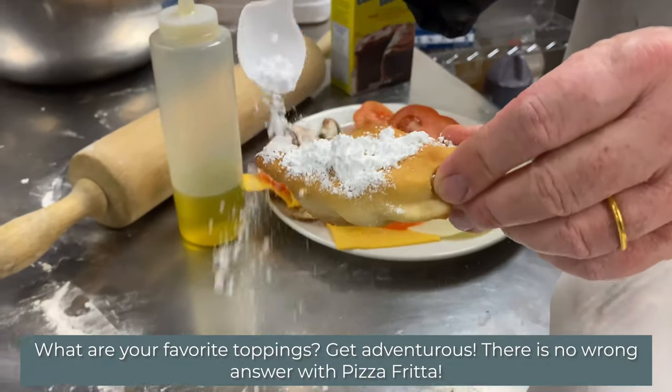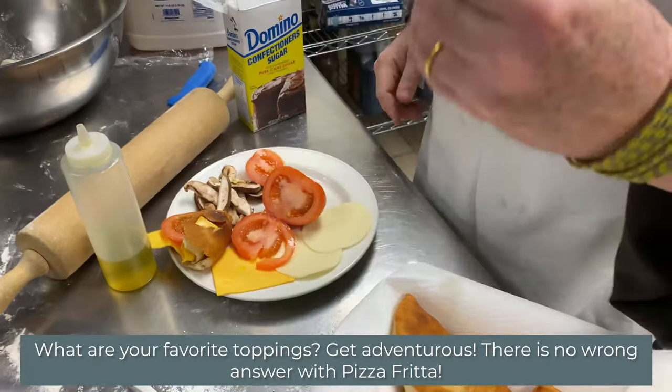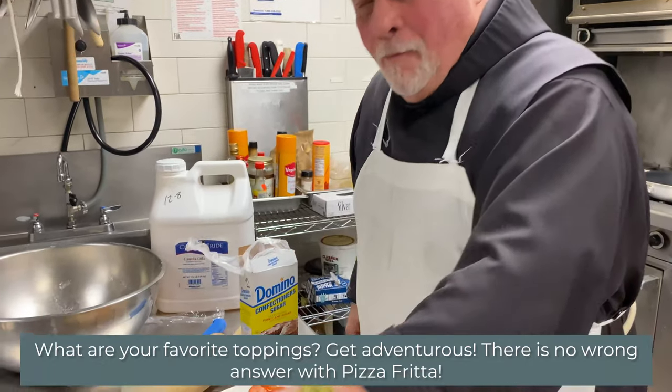Or if we want to do a dessert, we cover the pizza frita with some powdered sugar, and we have ourselves a nice little dessert. It's delicious. You can do so many things with these wonderful little pizza frita.